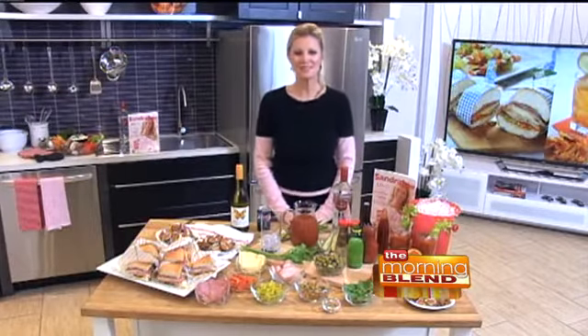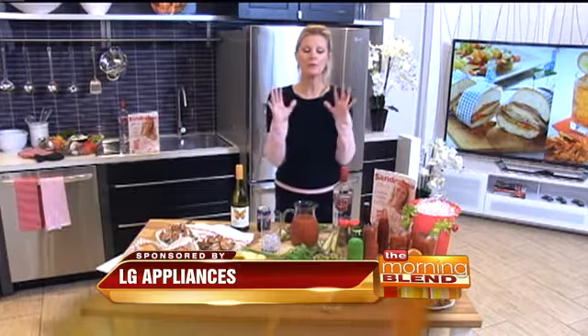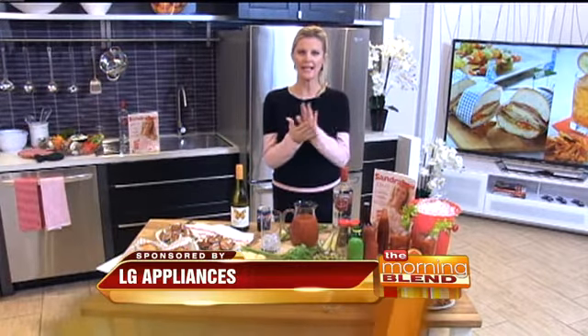Happy Super Bowl! I am Sandra Lee and I am live here from New Orleans. I've got a couple great tips for you for entertaining at Super Bowl.